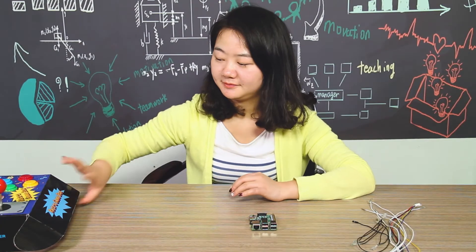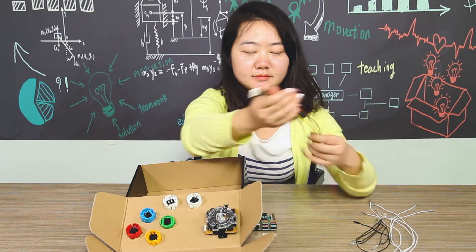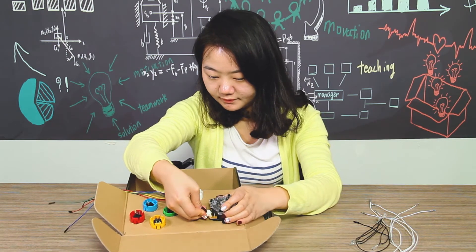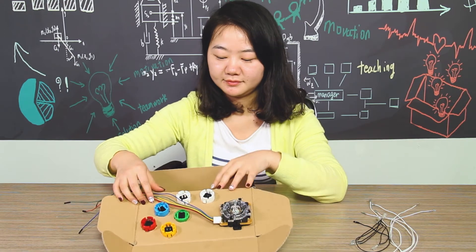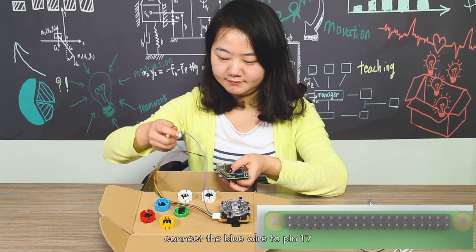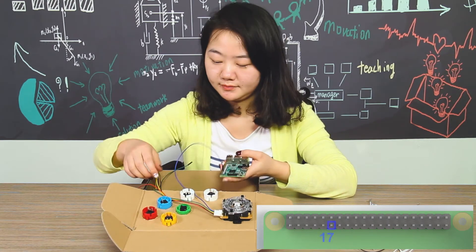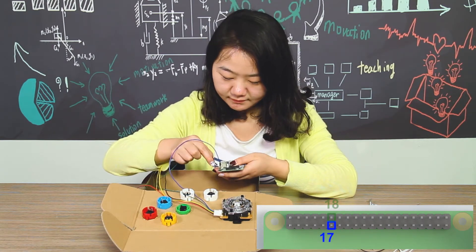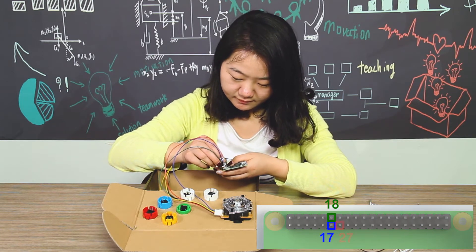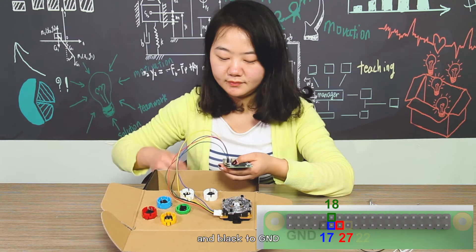Now we are going to wire them up. Take out the box and the 5-pin color wire. Connect the end of the anti-reverse cable to the white port of the joystick until you hear a click. You can start wiring according to the instruction booklet: connect the blue wire to pin 17, green to pin 18, red to pin 27, yellow to pin 22, and black to GND.